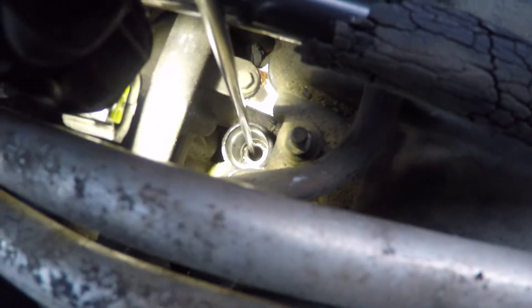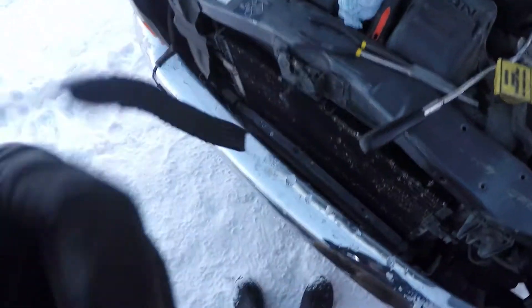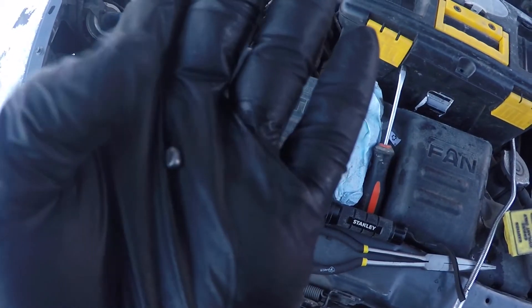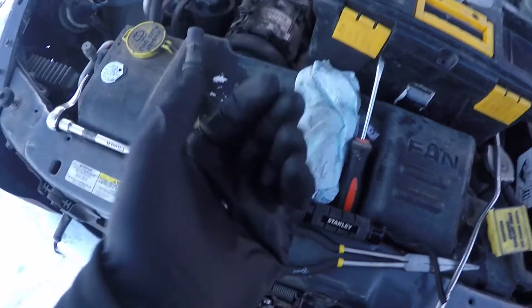I inserted the screwdriver all the way down the hole until it was resting on top of the piston. Since the end was magnetized, I was able to pull out the piece. You can see it in the light — I'm guessing it's actually a small piece of the piston that chipped away at some point. All the edges have been smoothed down, so it was probably a sharp piece of metal originally. It's been in there a while and they must have been okay driving with that knocking sound, but it's a bit unbearable for me.